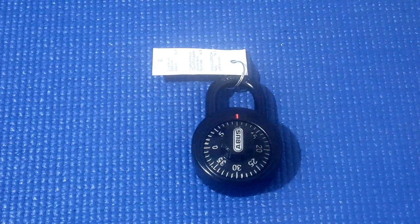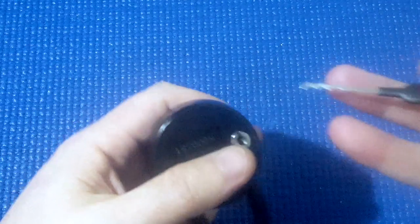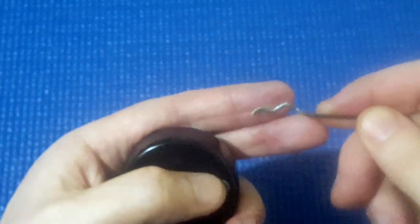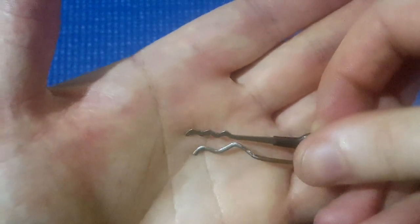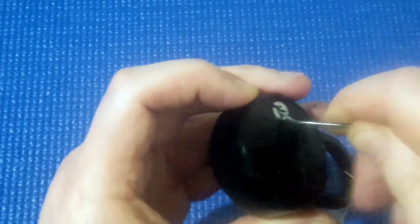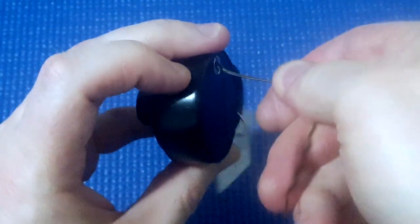Just an update on this: I'd shown earlier how I could rake this open with a low-skilled raking attack. But what happens if someone doesn't have one of these? They can still get into this by bending a hair clip or a bobby pin. I've bent some with huge curves and it still manages to get in. You can see some huge curves there, and it's so big that I can also use it as a tensioner at the same time — going up and down and twisting to the right. And it opens.